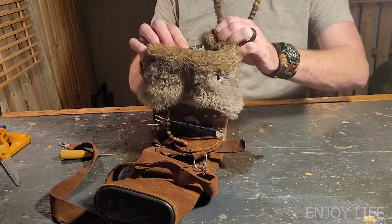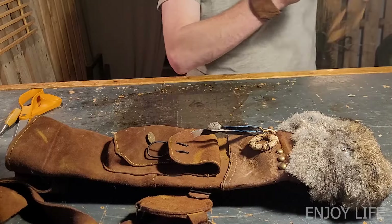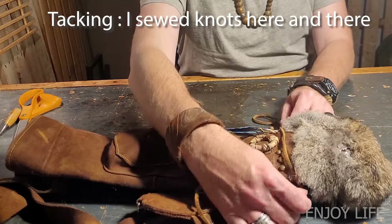Once the fur was glued in, I did tack it in along the way so that it didn't fall off.